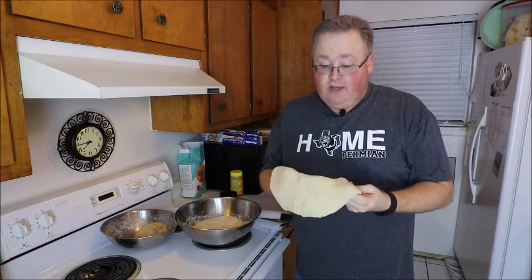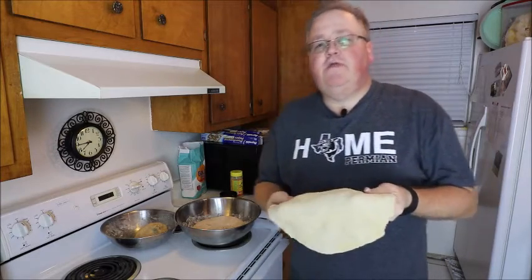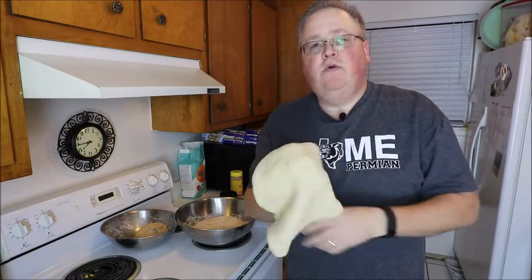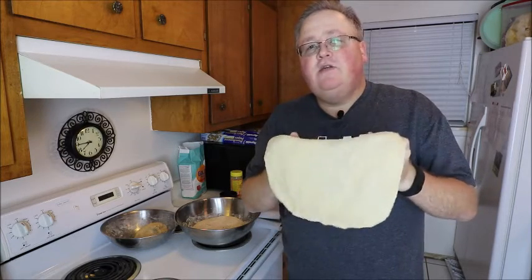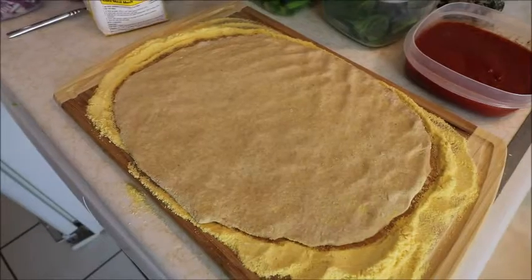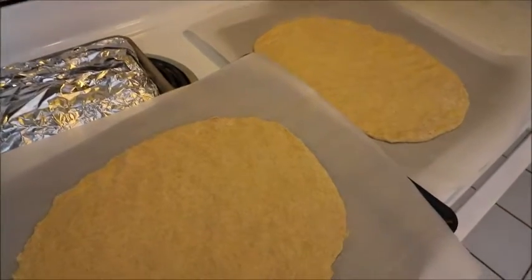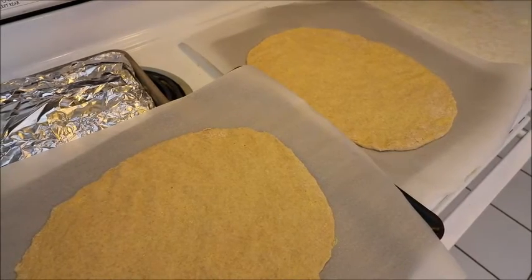One thing I didn't mention: you're supposed to put cornmeal down on your working surface so that it acts as a good barrier and keeps it from sticking. You can work the dough with your hands or use a rolling pin. I just used my cutting board to work it out and then lay it on the pizza pan. Here's what it looks like laid down on a cookie sheet with parchment paper. I'm going to top these two pizzas and get them ready to go.